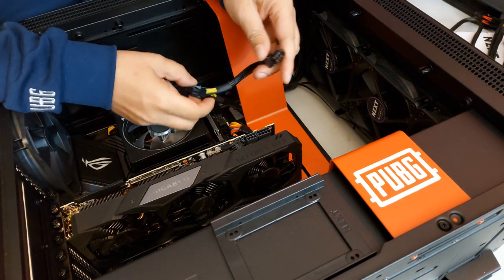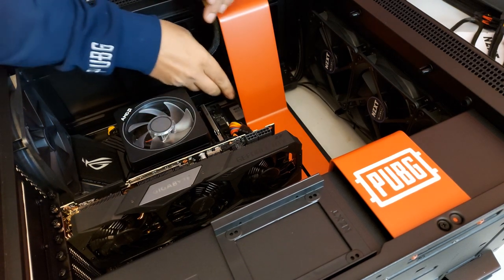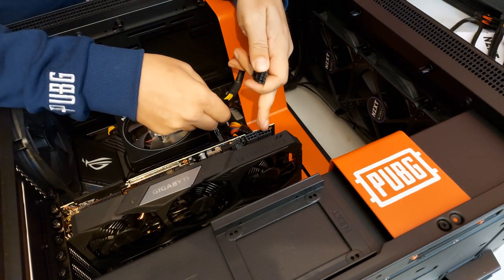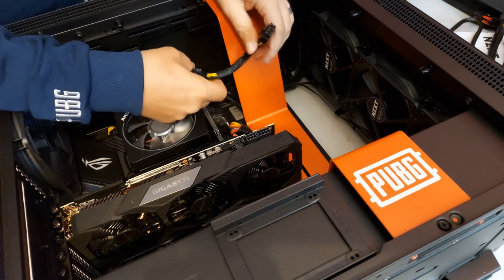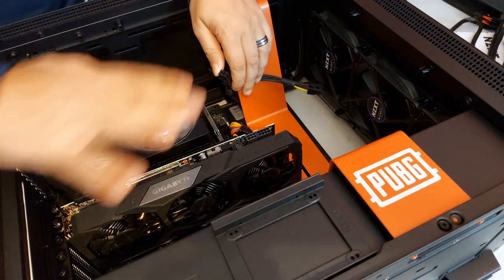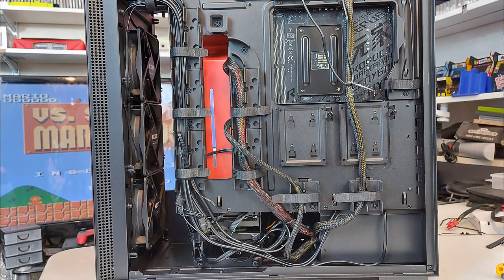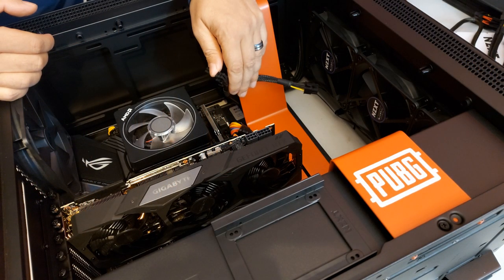Once our GPU is in place, we have our power sockets here. Because we did some cable management, we want to see if we've got enough slack to play with to get both of these plugged in. We need a six pin and an eight pin, which we've got here — but will they reach? We may have to tinker with our cable management. As you can see, there's no cables in sight inside the case. The NZXT H500 does a really good job with cable management, but we're just struggling for length while keeping everything tidy.